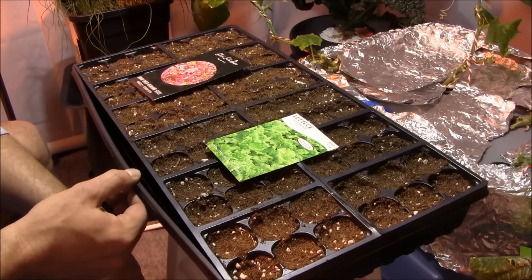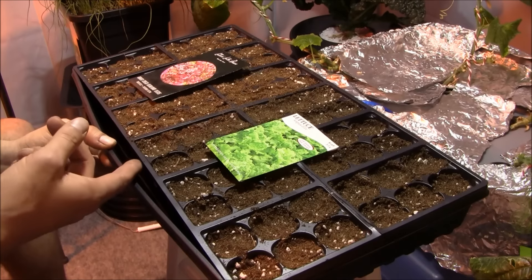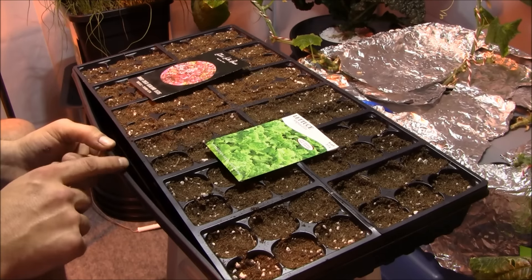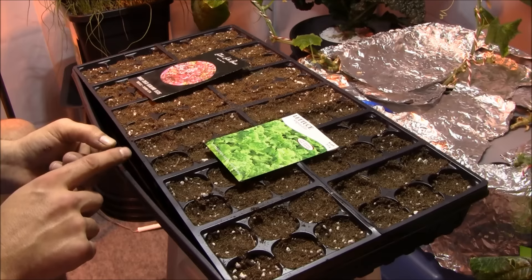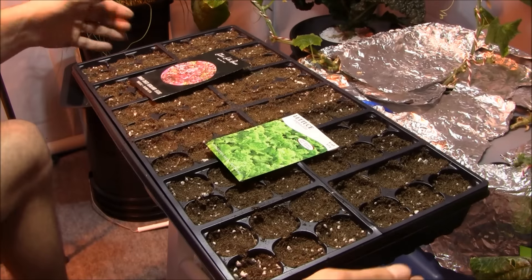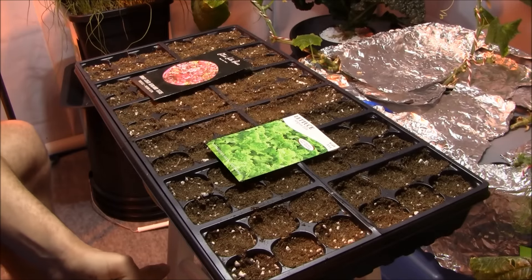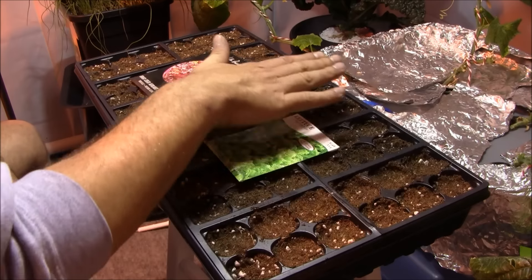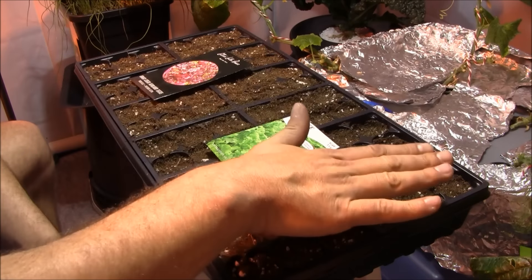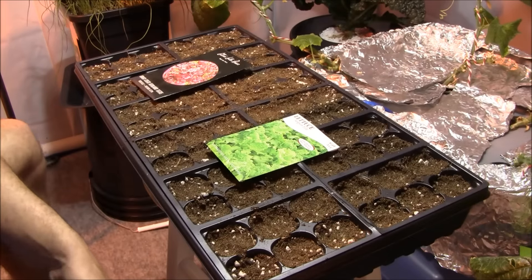Throughout the duration of the grow, always bottom water using one of these catch trays. It's so much easier, cleaner, and simpler — and it keeps pests and diseases off of the vegetation. On the first watering it's going to take quite a bit because it's going to wick up, so keep adding water to the bottom until there's a little bit of a reservoir left over. The only time we're going to have to worry about watering the top is right now, to get a good moist surface in order to germinate these seeds.